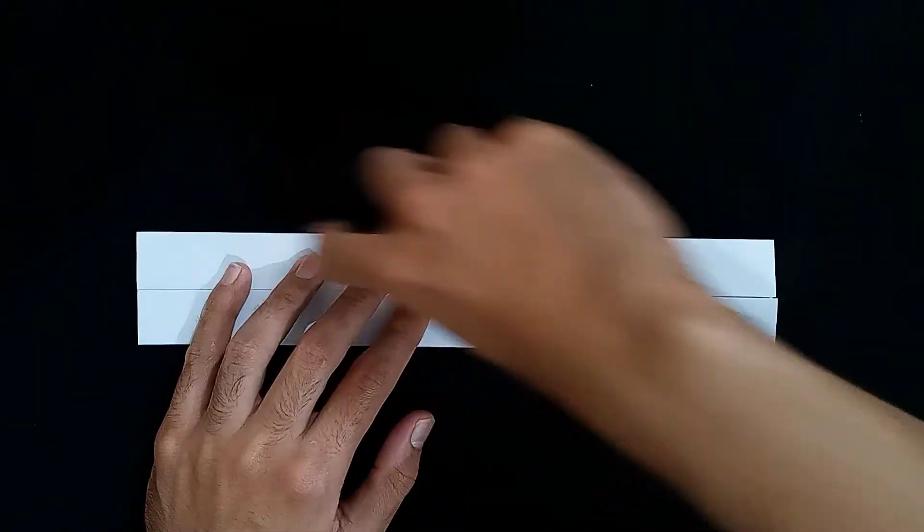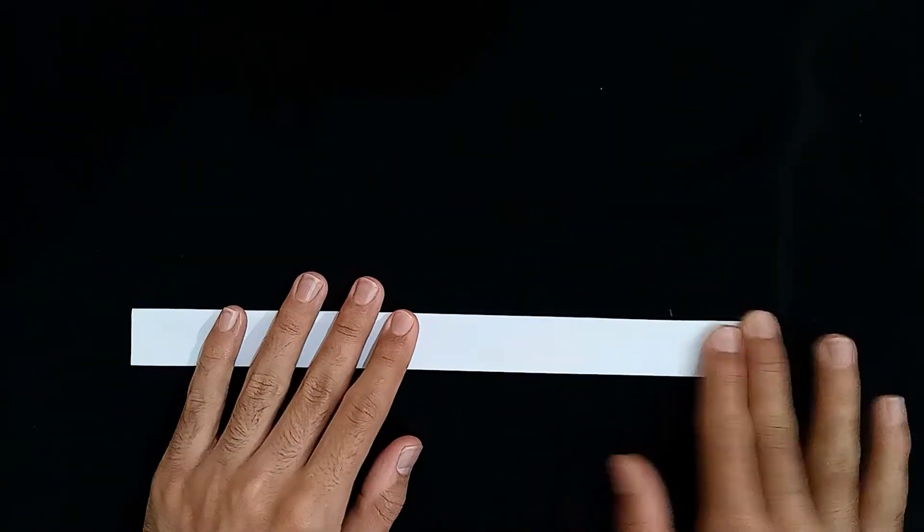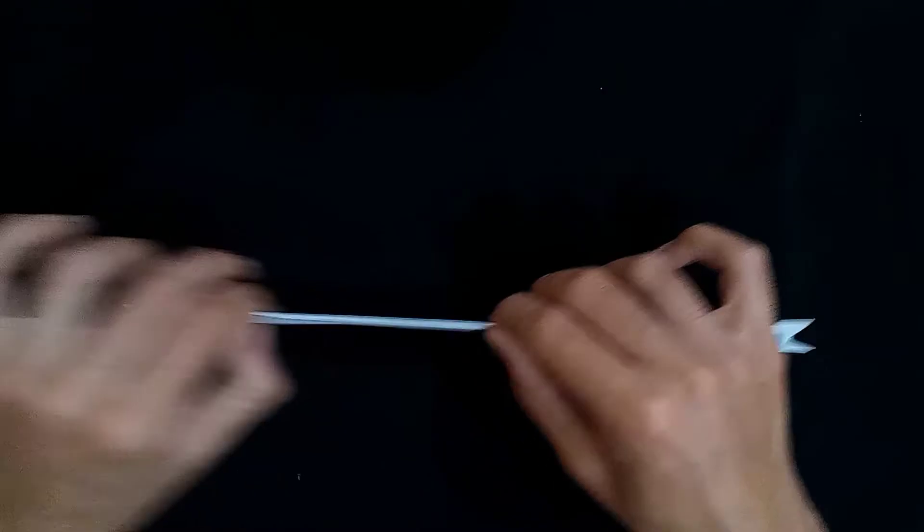And when you're done with all of this, you have to fold it like this. Close it up. You have to close it. And just like this, we got a strip — the strip that I was talking about. A thick strip.